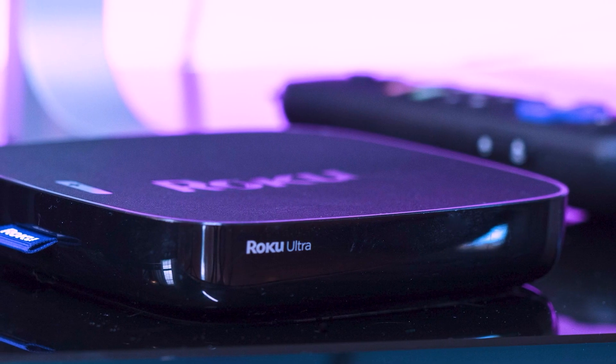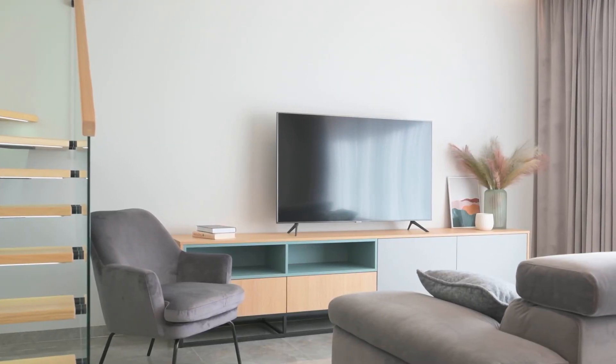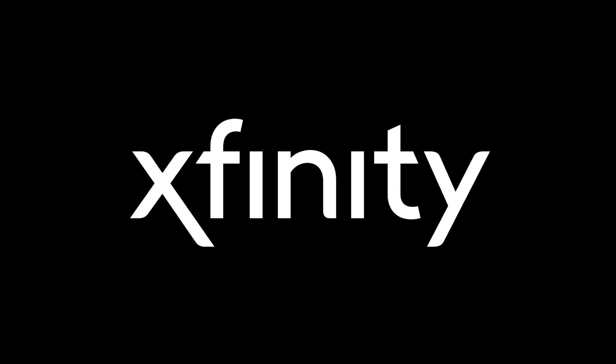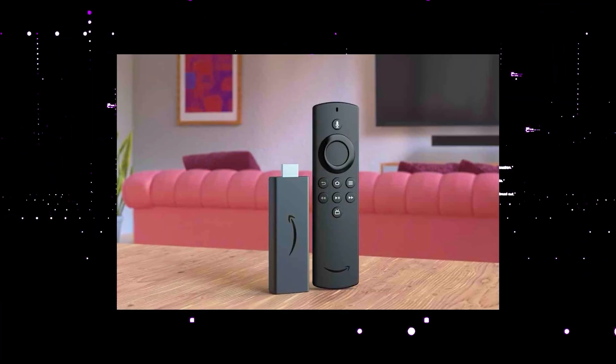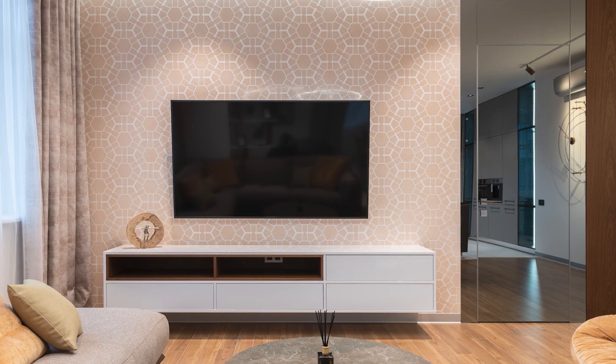I recommend getting a Roku stick or an Amazon Fire Stick. Both of these media streaming players have the capability of downloading Sfinity Stream App, and you can then use a Roku or Fire Stick as your main streaming player, which bypasses the operating system on your TV.